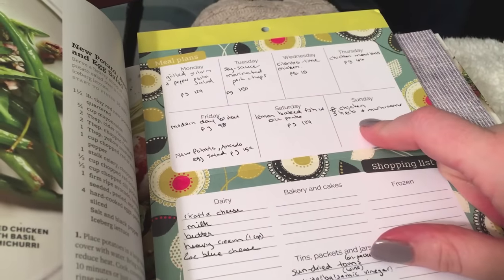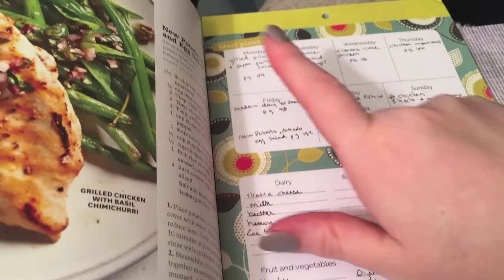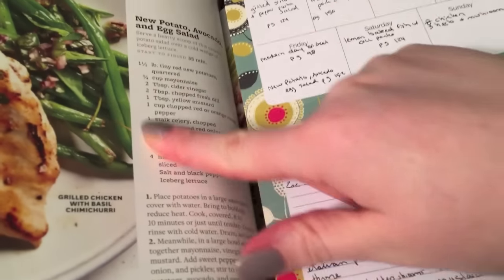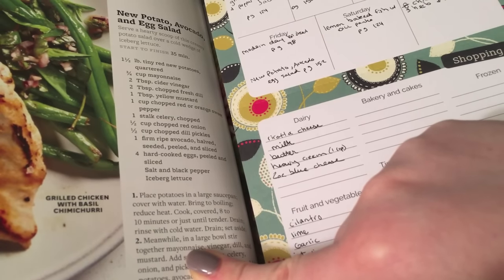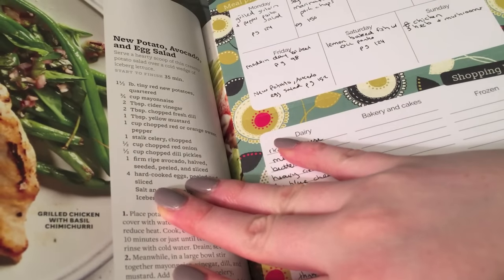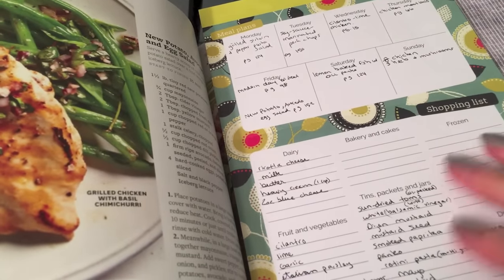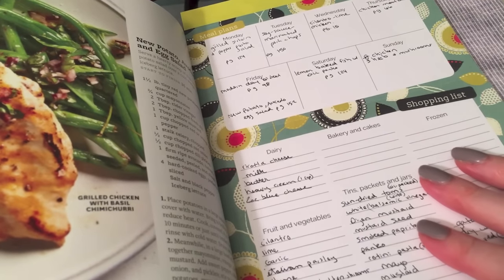I tried to switch things up so we wouldn't have chicken two days in a row. I'm using all brand new recipes. The rest of this video will be me trying each meal and then reviewing it after. I doubt I'm going to type out the recipes — I'll just do a screenshot at the beginning of each video so you can screenshot or type it out yourself. That would be a lot of extra time, and I spend a lot of my time on YouTube answering comments.